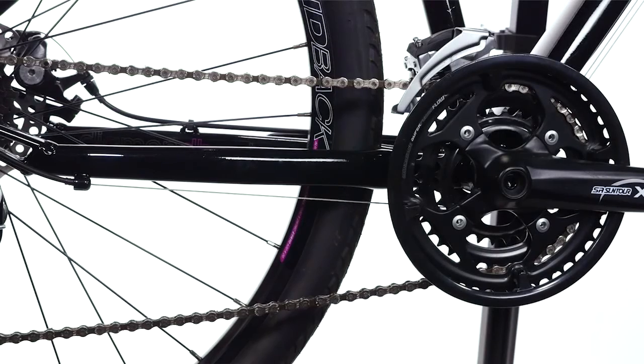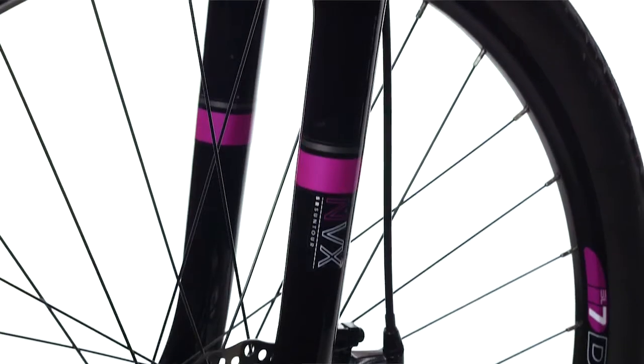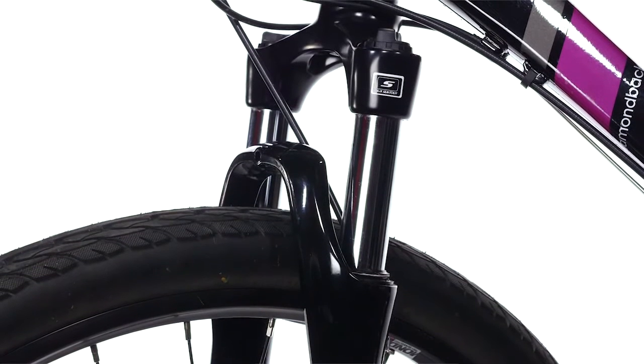Moving up to the Calico Sport, it adds a 3x8 drivetrain with a durable Acera rear derailleur. The addition of a 75 millimeter Suntour suspension fork helps take care of the small bumps.